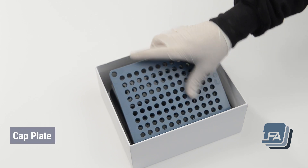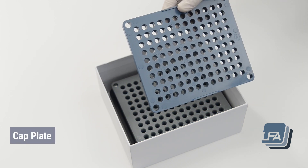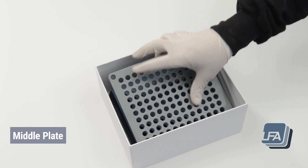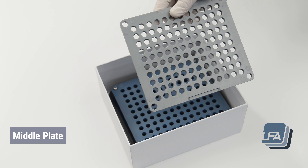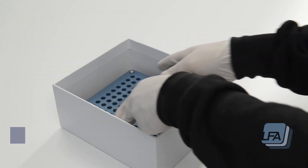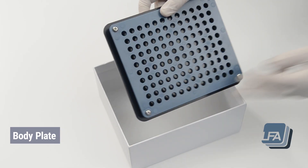The cap plate, used to hold the caps. The middle plate, used to cover the cap plate so the cap plate can be flipped over. The body plate, used to hold the bodies of your capsules.